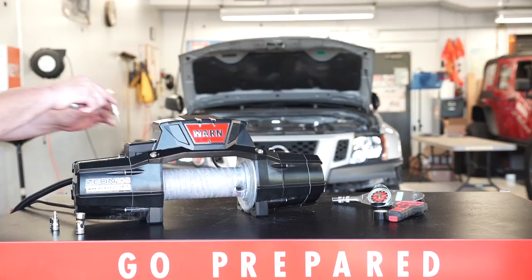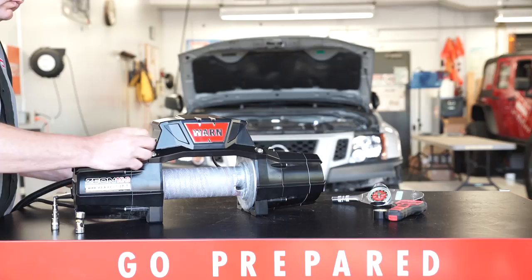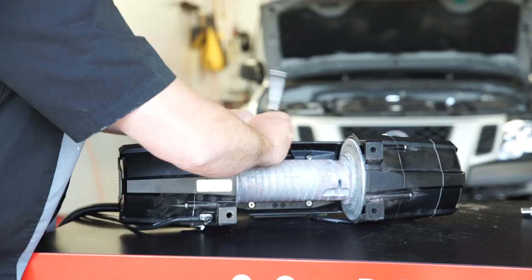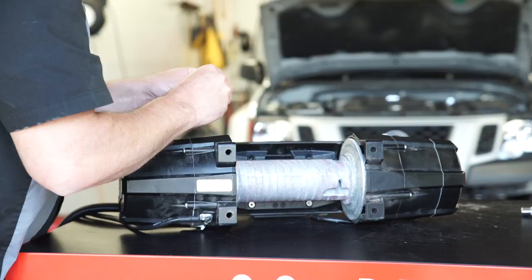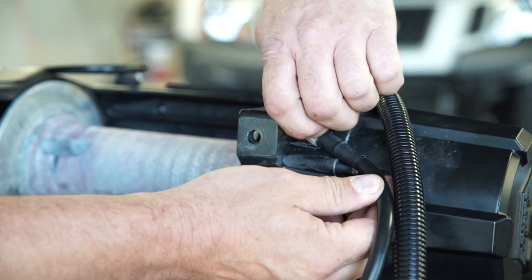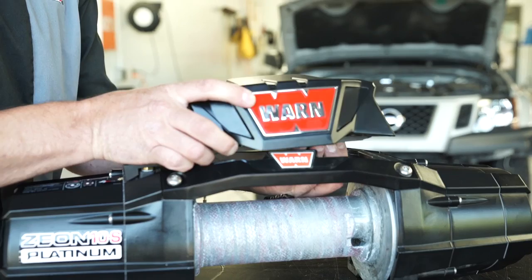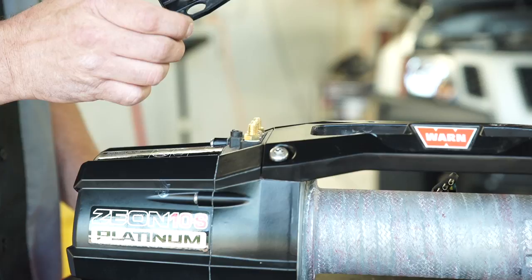Remove the control pack from the winch. Remove the top bus bar cover by unscrewing the fastener holding it in place. Remove the three motor terminal nuts that secure the bus bars to the motor, and retain all the hardware for future setup. Remove the four flat head torque screws located on the underside of the tie plate. Note: winch rope will need to be spooled out. Disconnect the ground cable on the underside of the winch, and make sure the small black wire that connects the control pack is disconnected and hanging freely. Gently lift the control pack off of the tie plate and set aside to be further disassembled.